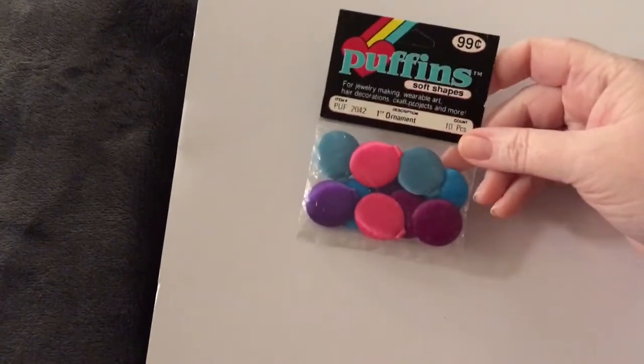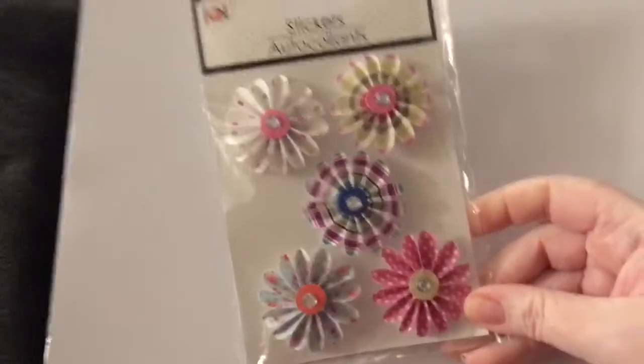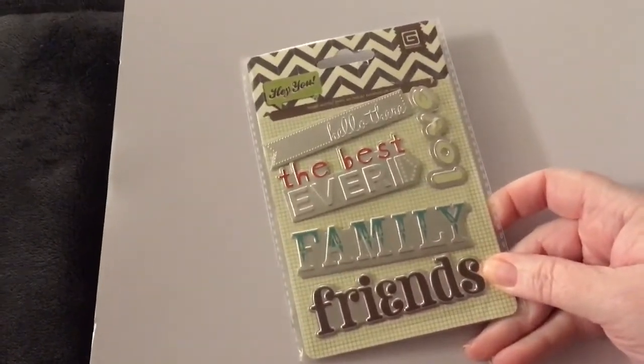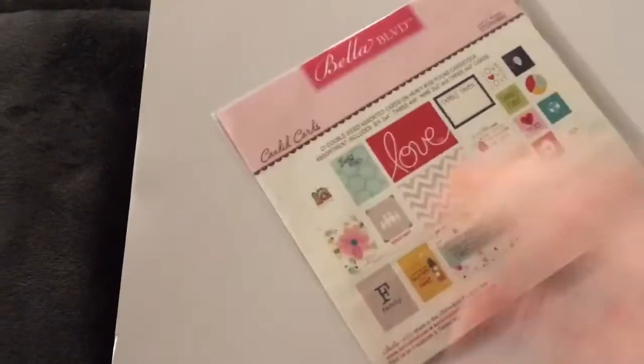These are cute — they're called puffins and they're little balloons. We got these little gems, and I added in some little flip flops. These are journaling cards. Here are some little pinwheels. You're going to get these from Basic Gray — and Basic Gray is no longer around, so that's awesome to have. You're going to get these cards, and by the way, everything is brand new, nothing has been used.